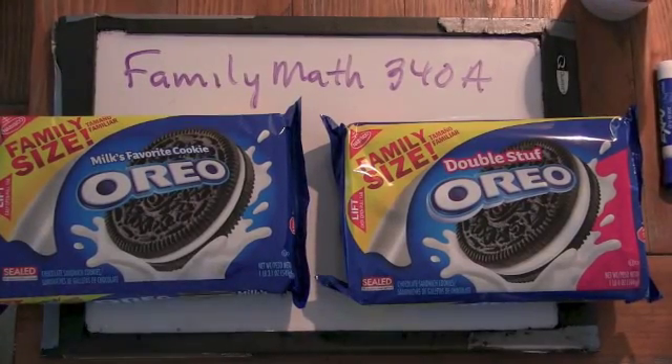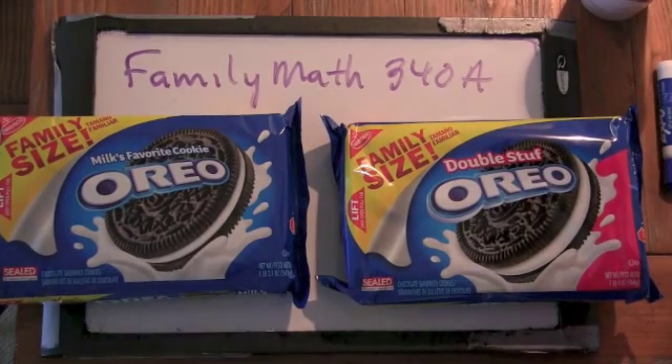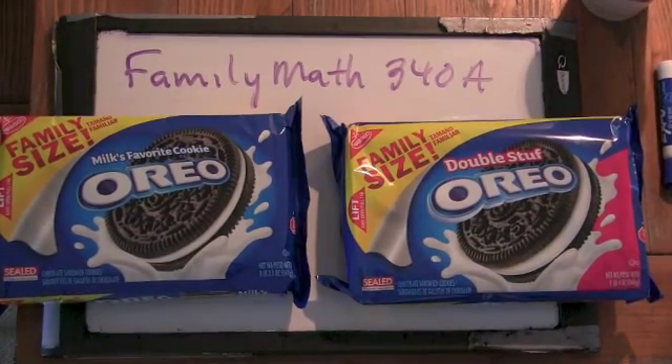Okay, good morning. Welcome to 340A. So today we are going to do a pretty famous experiment and try to figure out whether or not double-stuffed Oreos actually are double-stuffed.